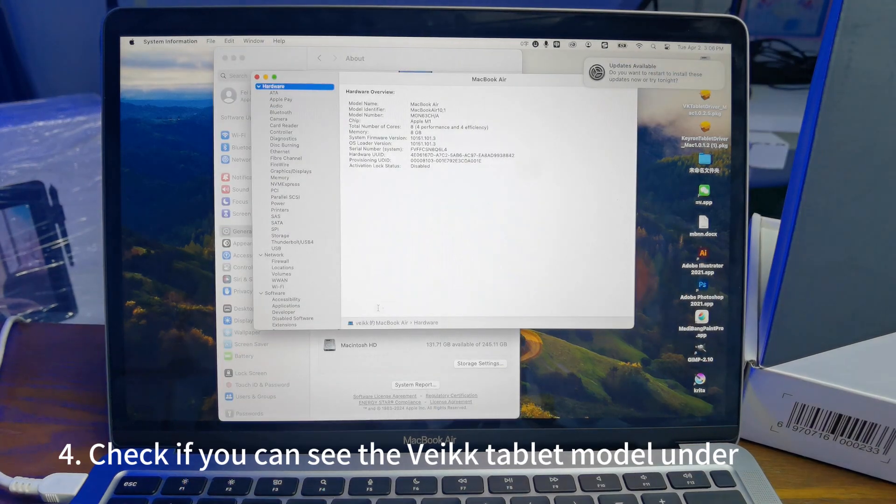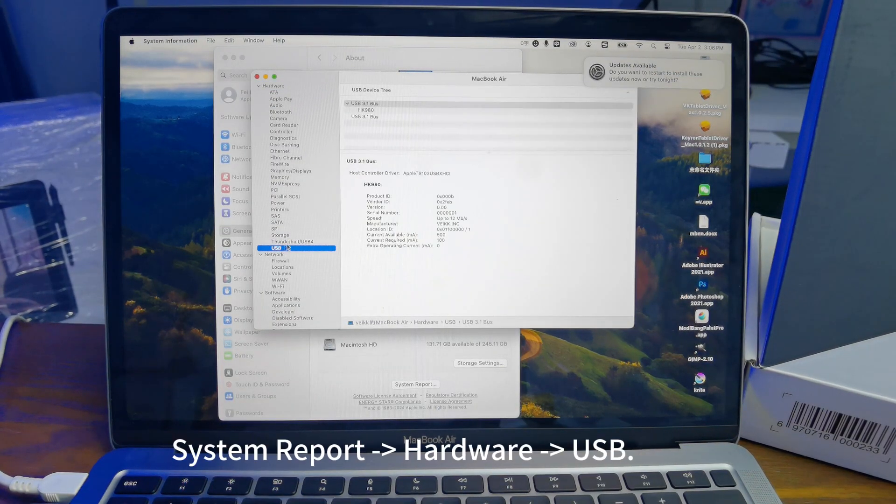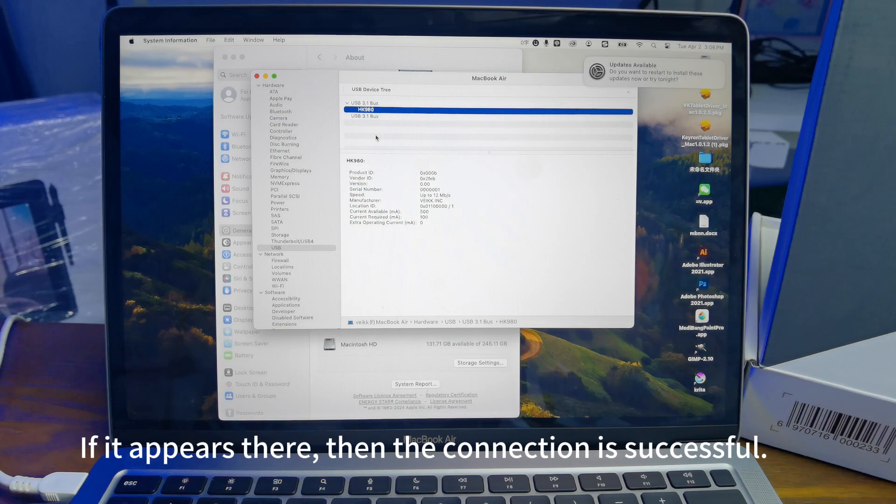4. Check if you can see the Beek tablet model under System Report > Hardware > USB. If it appears there, then the connection is successful.